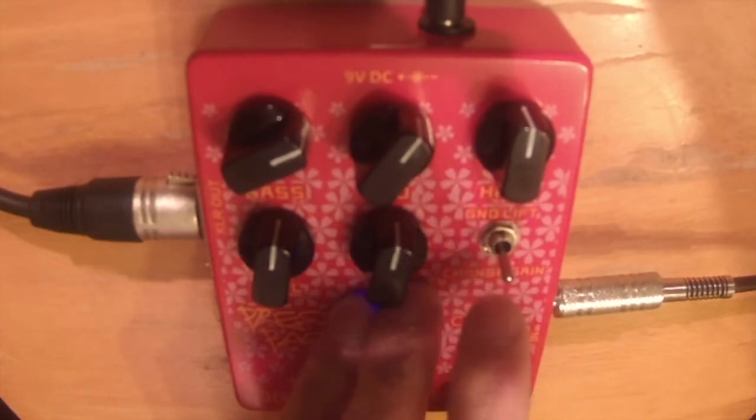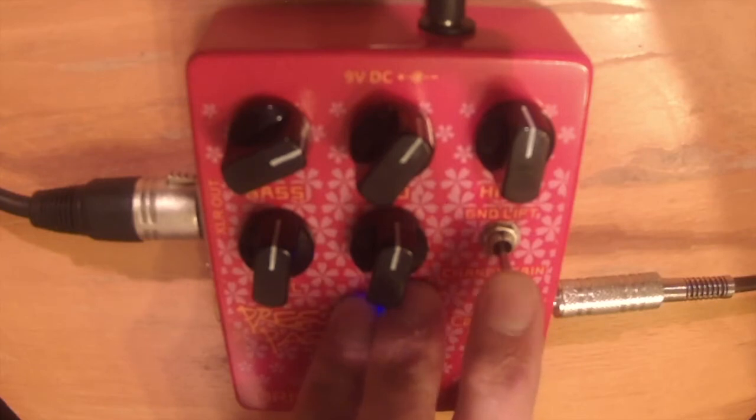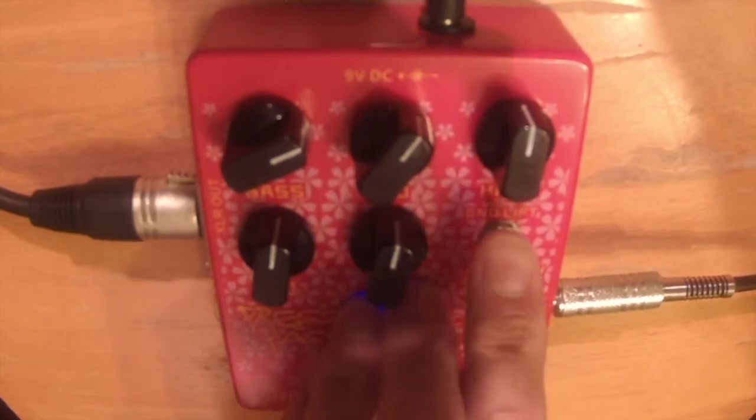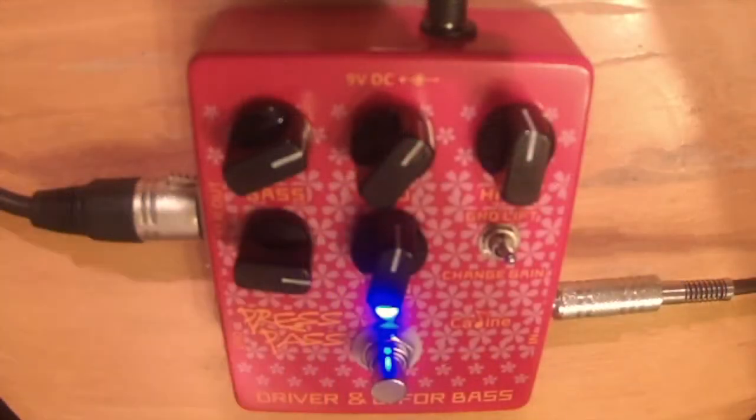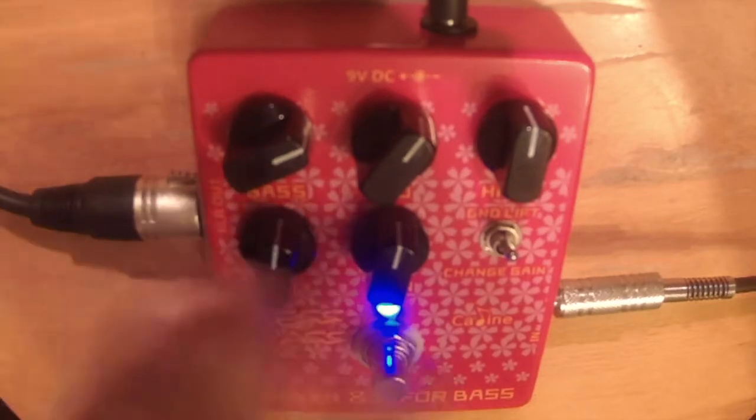Let's try the ground lift — it's on, so we've put the ground lift on. With the ground lift engaged, the sound's a bit quieter, which you can probably make up with the volume. I don't have any ground loops — the signal's pretty clean — so I don't really need the ground lift, but there are cases where it'd be super useful.